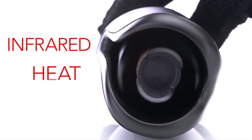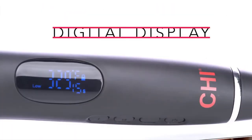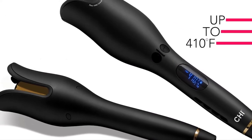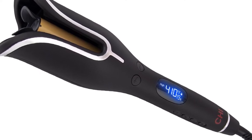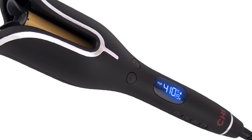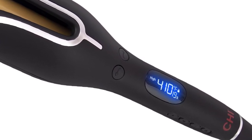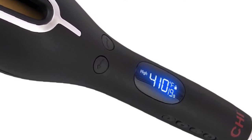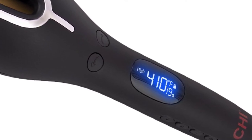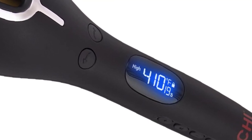At number two, the CHI Spin N Curl ceramic rotating curler is a hair styling tool designed to create beautiful, effortless curls. One of its standout features is its ceramic heat technology, which helps evenly distribute heat and minimize damage to hair. It also features adjustable temperature control, allowing users to customize the heat setting to their hair type. The curler's rotating barrel eliminates the need to manually twist and turn hair — users simply place a section of hair into the curler and let the rotating barrel do the work.